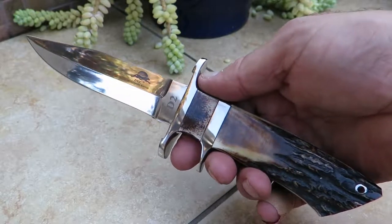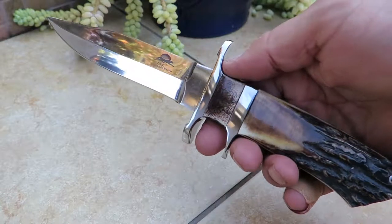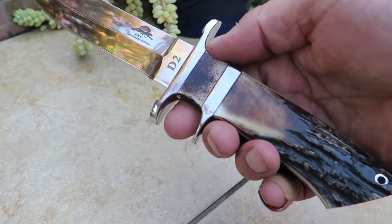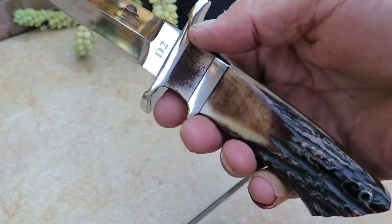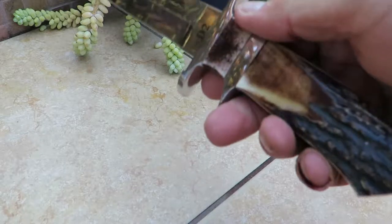Hi, this is Paul with DKC Knives. You're looking at the DKC Ultraline 119. The Ultraline series are some of the finest knives that DKC Knives makes. They take an incredible amount of time and effort. They have probably the highest fit and finish of all the knife models that we offer.